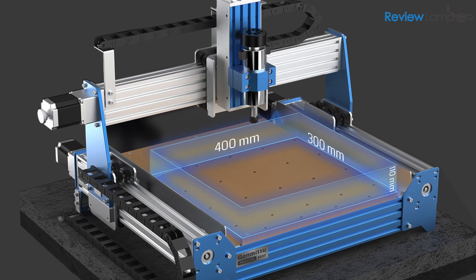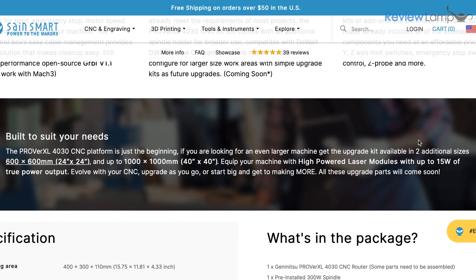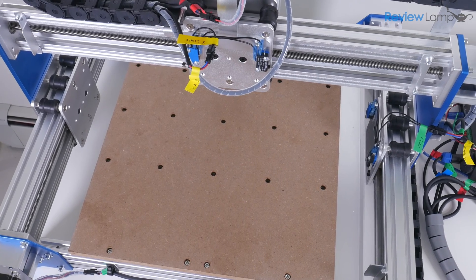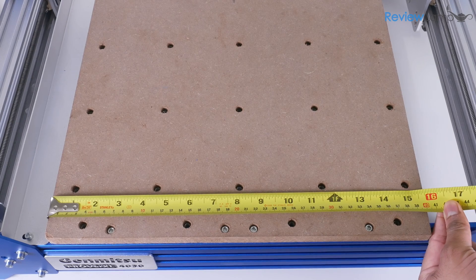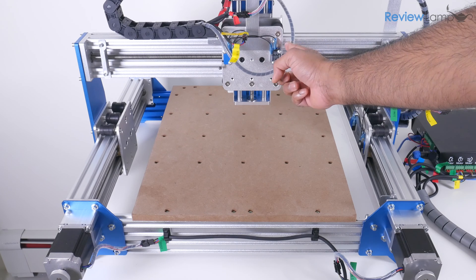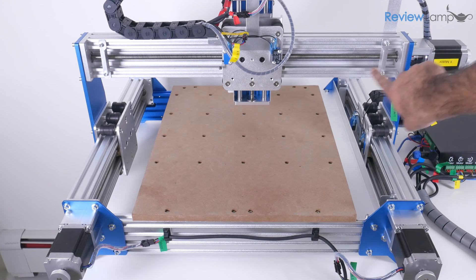The machine has a maximum work envelope of 400 mm x 300 mm x 110 mm on the z-axis. The x and y-axis work envelope can be expanded through an expansion kit that Saintsmart sells, to either 600 x 600 mm or 1000 x 1000 mm. For some odd reason, they still don't have the 1000 mm extension kit available for sale. The limit switches are positioned right outside the work envelope, so it allows you to utilize the full work envelope.